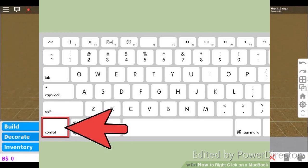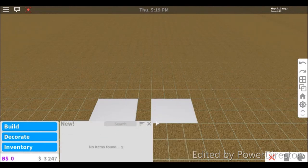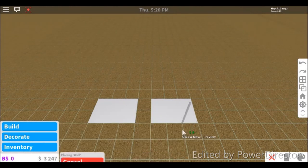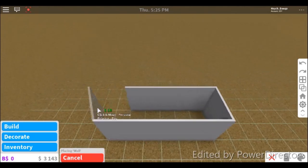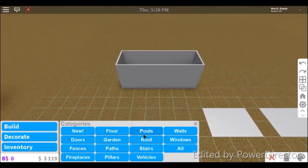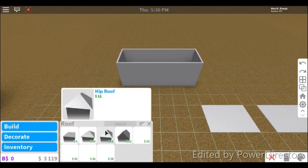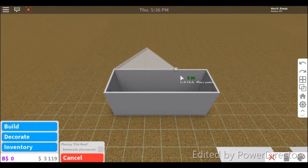One more thing — if you build walls and then build a roof and go to roof, you can edit the roof just the same as you can build a floor. This could be good if you want to build a veranda or something. You can do any shape — I'm just doing a simple triangle shape here — and you can make it a lot bigger or smaller as well.